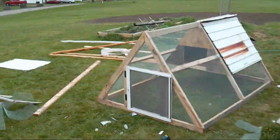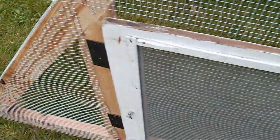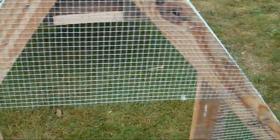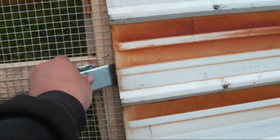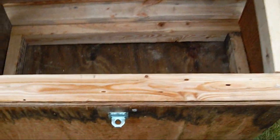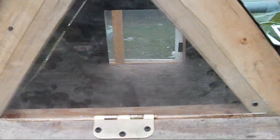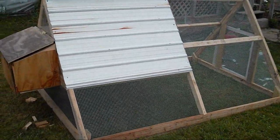Just a quick video to wrap it up before I load it up and take it over to my sister's house. Here's the front door — connected with two hinges. All that was was a screen window; I put the hardware cloth on the back of it. To clean out, this whole wall here opens up. That's about it.